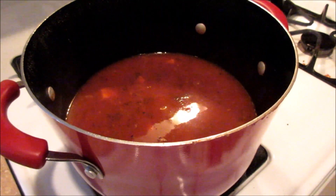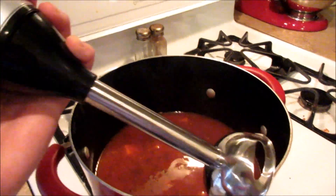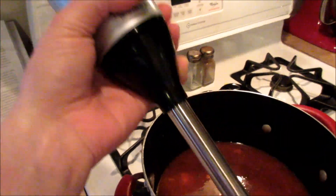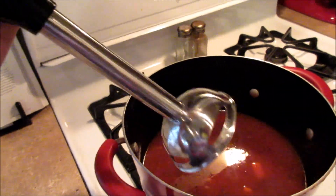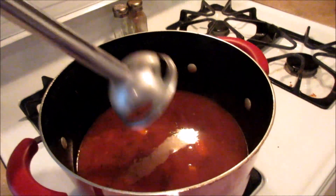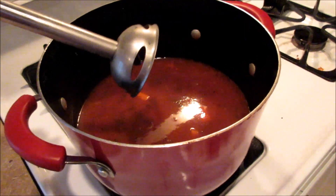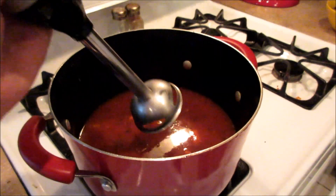Once the sweet potatoes are very tender, your soup is pretty much done. For the last step, I've got a handy immersion blender here — I think I've only used it one time, so let's see if I can do this. You're just going to blend the soup together. You could also use a regular standing blender — you might have to do it in batches — but I'm going to go ahead and attempt to use this.